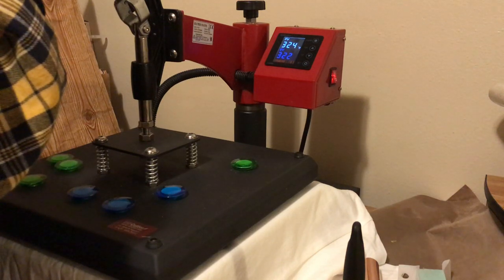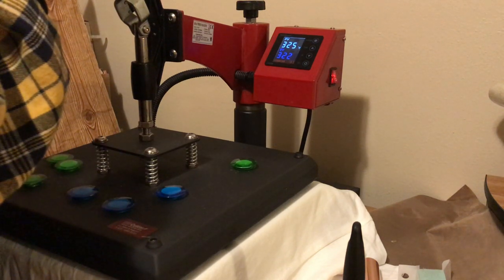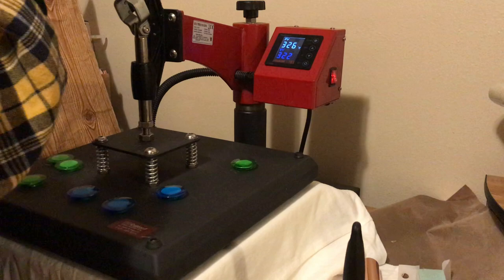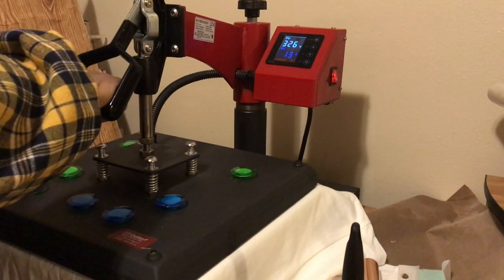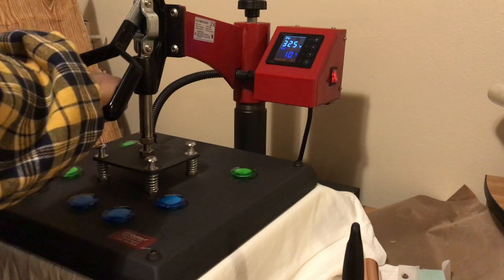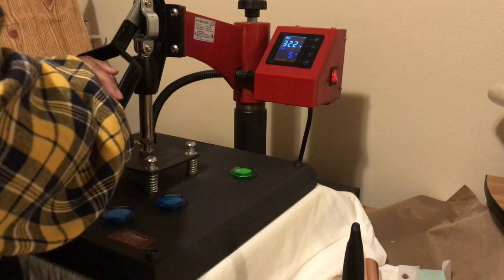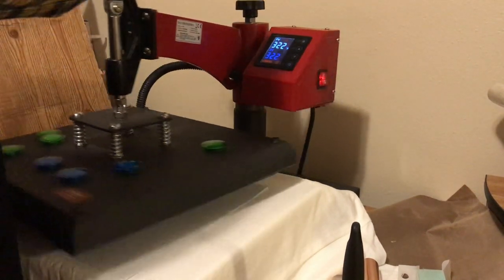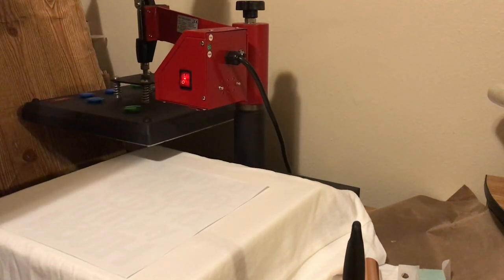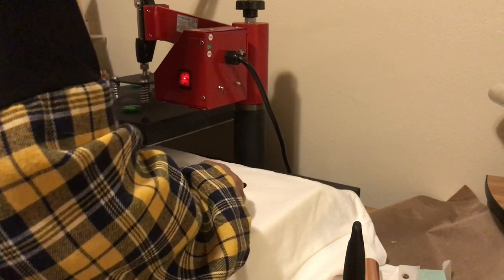I've got my heat press set at 322 degrees. On her website she says press at 307 degrees for seven seconds, but 320 works for me. I'm going to press this for a little bit more than seven seconds just because I want to make sure it's completely adhered — sometimes some of the single-image transfers have a hard time sticking.